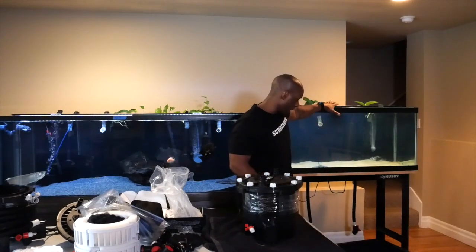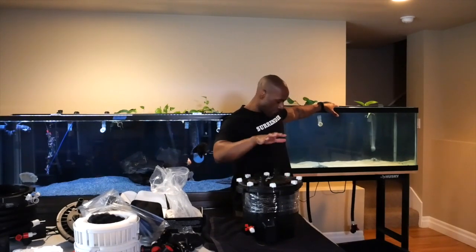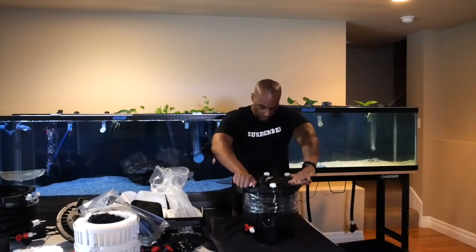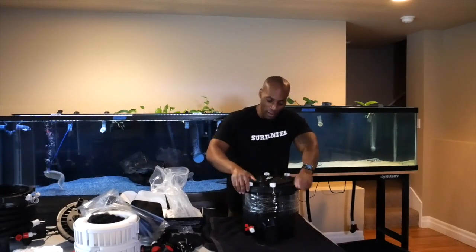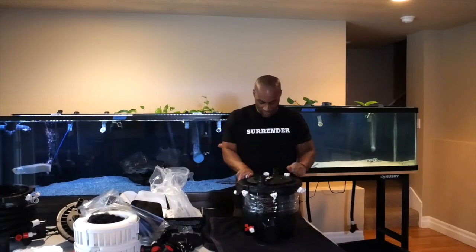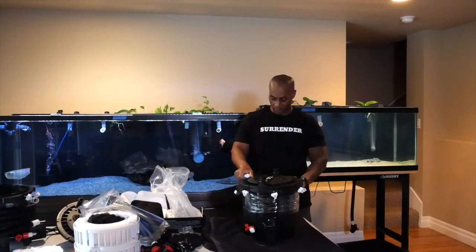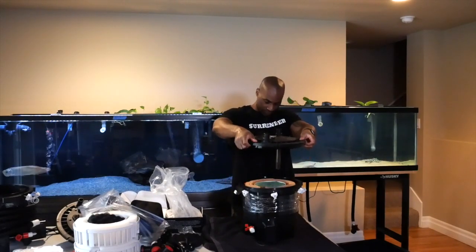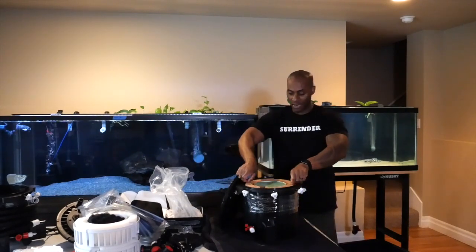Now here's the old filtration on the stingray tank - here's the existing FX4. I'm going to open it up and look at the pads. I can already tell it needs to be cleaned just by looking at the pipes and the inlet. Let me open it up - not too bad, actually. Let me take the camera off and show you guys what I mean by that.